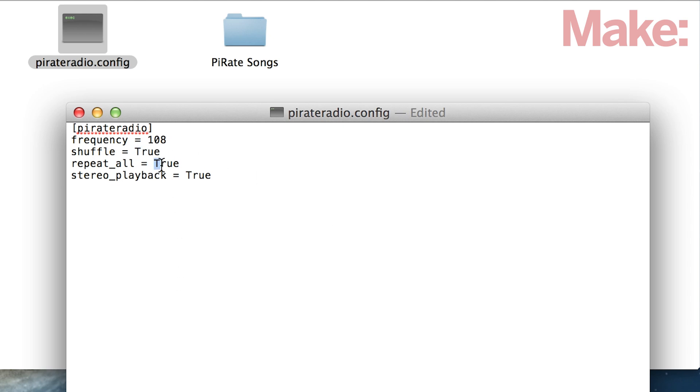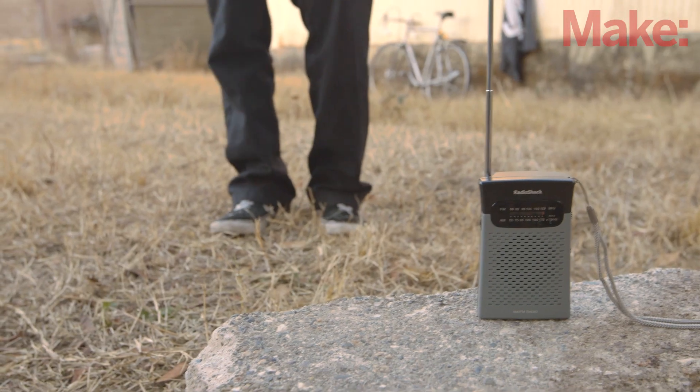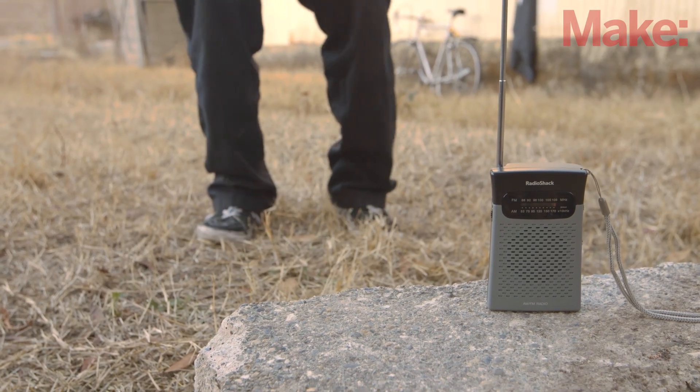When you're done configuring the settings, save the file and get ready to start broadcasting. Now all that's left to do is plug in your Raspberry Pi, tune your FM radio to your frequency, and enjoy the broadcast. Keep in mind that it'll take about 15 seconds to warm up. Once it does, you should hear your music loud and clear.